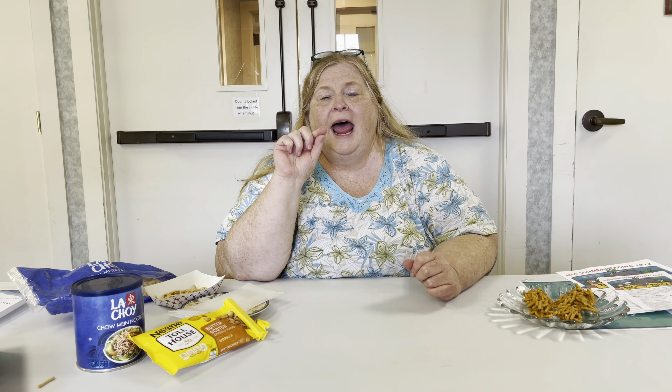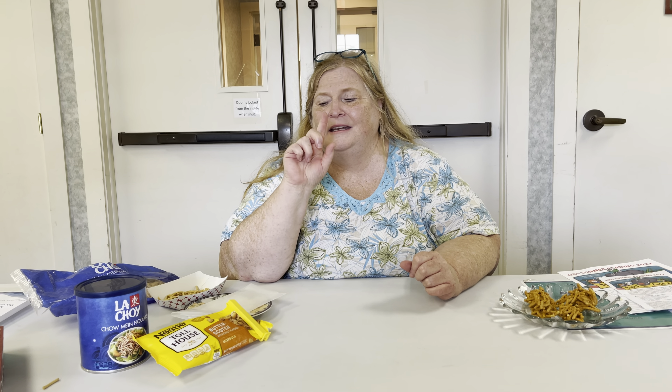Today we are going to be making a very simple, easy, quick treat that requires a little bit of adult supervision and a lot of kid interaction in making and in eating.